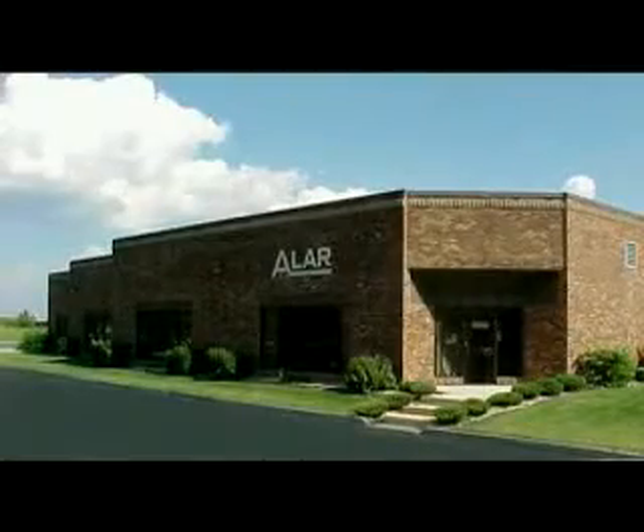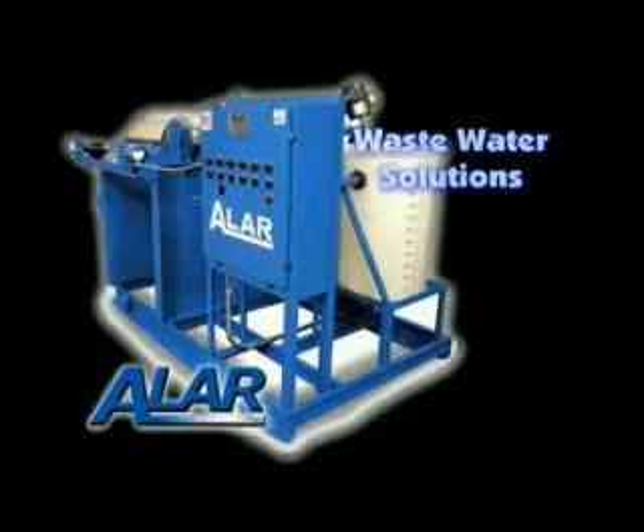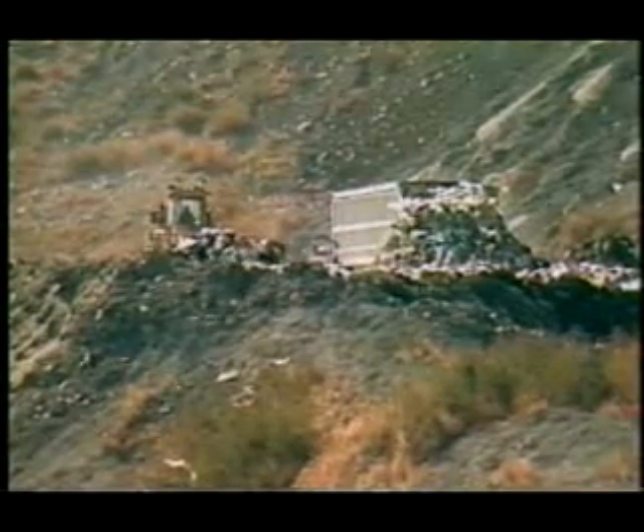One of the most common needs in today's manufacturing environment is sludge dewatering and meeting discharge limits. Alar's AutoVac system effectively removes solid particles from the sludge, producing dewatered dry waste. Typically, this waste is disposed of at a local landfill without further drying.